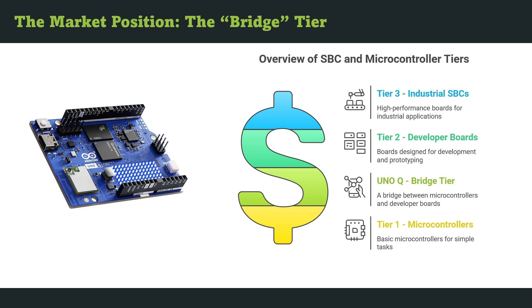The UnoQ lands right in between these layers. It's powerful enough to run Linux, Python, and Edge AI tools, yet still friendly to the Arduino ecosystem. That makes it a genuine bridge — a learning and prototyping platform that connects the maker bench to the professional lab.